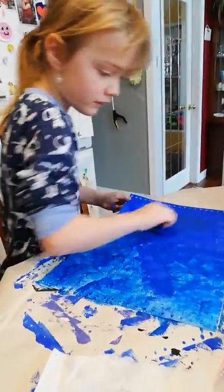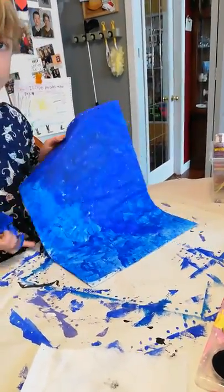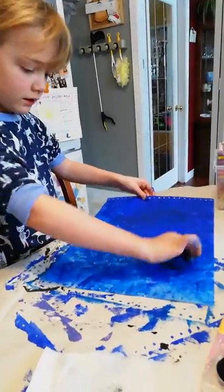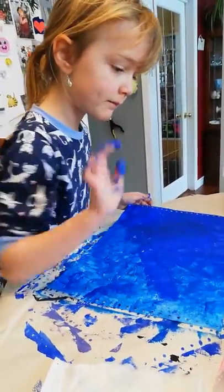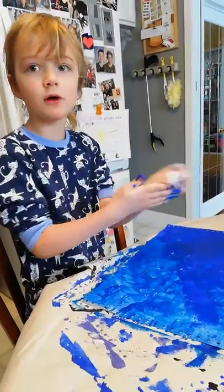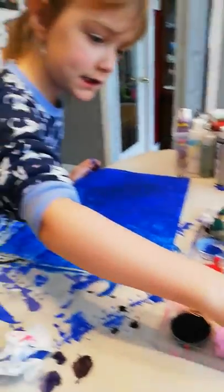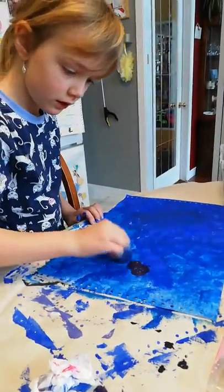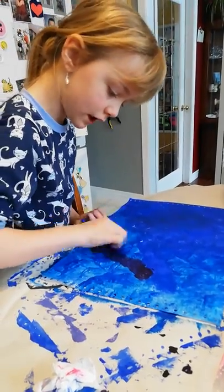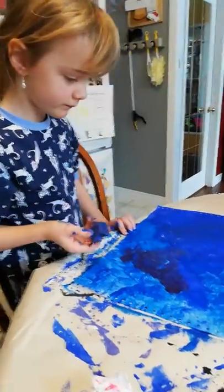We'll cover up the little marks with some purple. This one is supposed to look like you just dab it on there. Add a little bit of light blue in there too. Next, take some purple and dab it in there the same as the blue — but don't do the whole entire sheet, just do some of it. You should still be able to see the blue underneath.